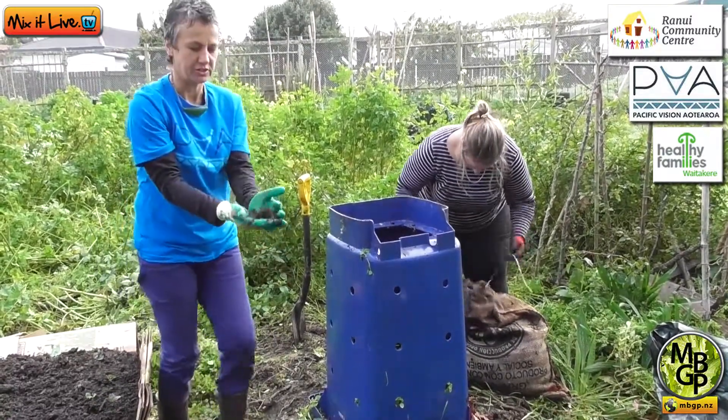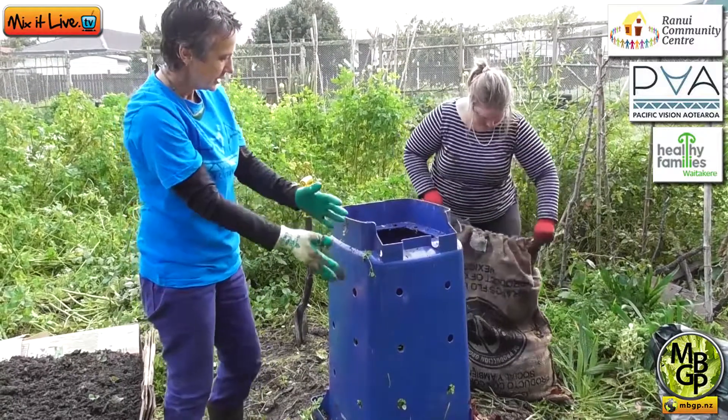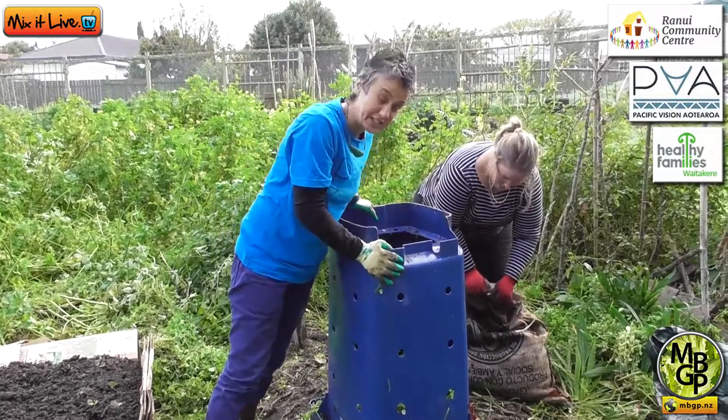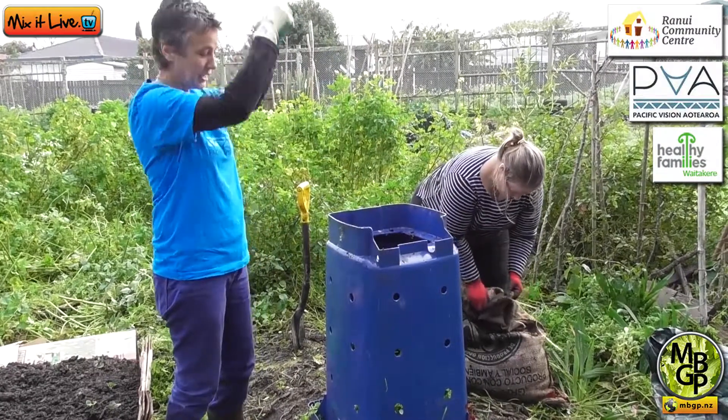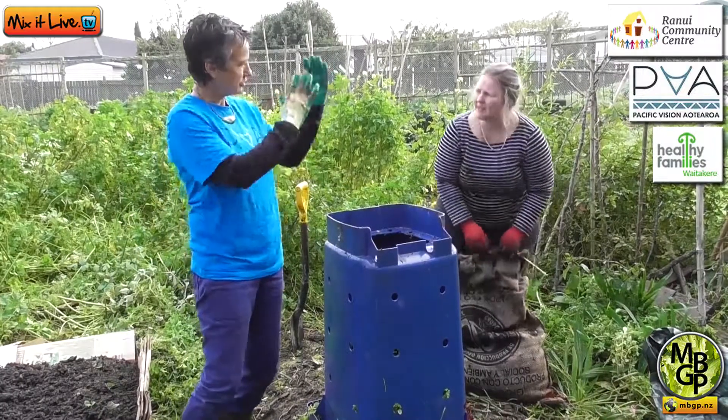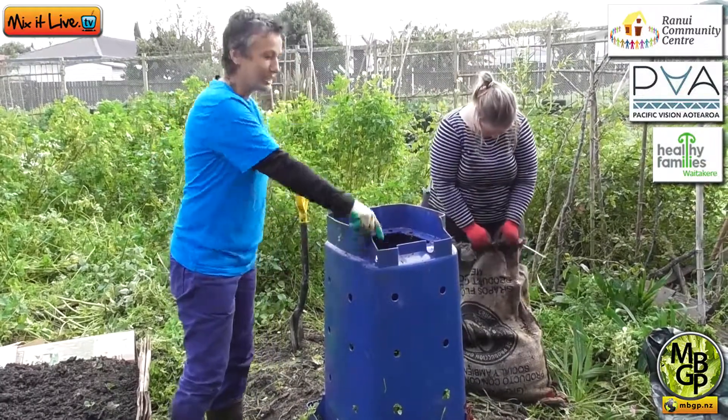All your food scraps are going to turn into soil. When it's time to harvest, it's very easy by just lifting the bin. That's why the shape of the bin is really good — it's got a tapered shape to make it easy to lift off.